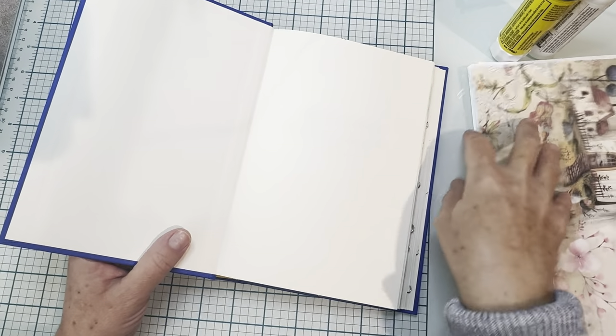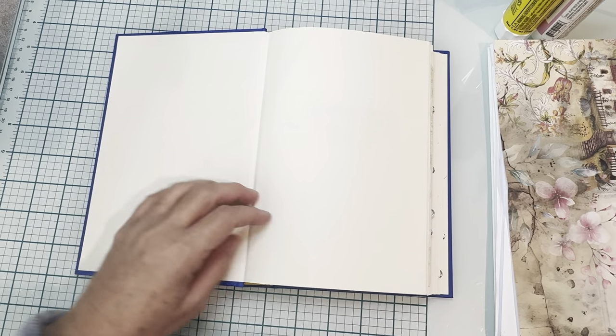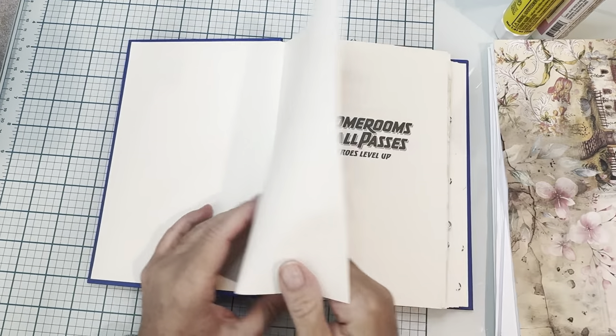Hi everybody. So here is video two and here's our book and we've got our two pages here. I'm not going to start with those but I might come back to them and do something to them.